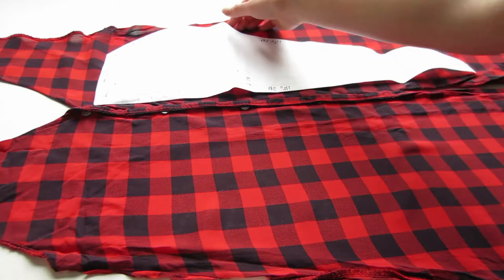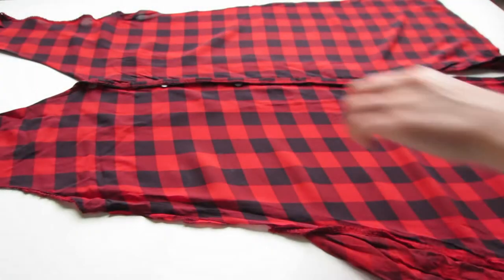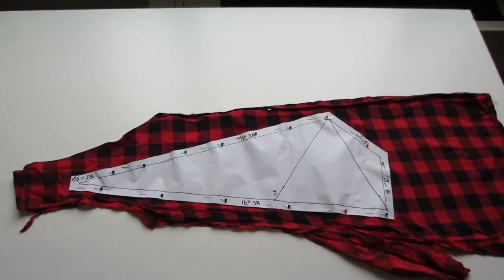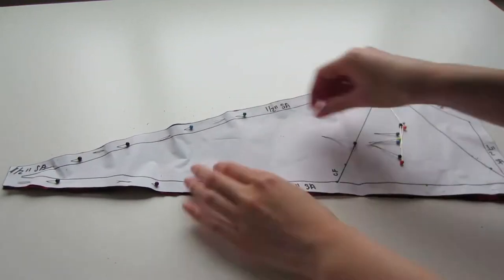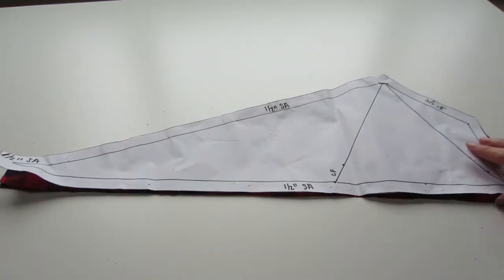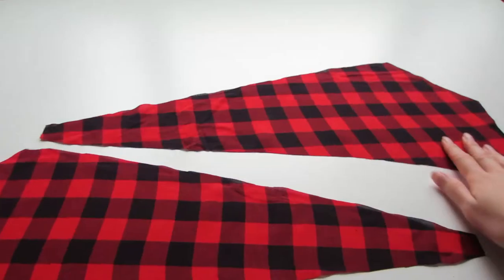The front pattern piece actually fits these two parts of the shirt, so what I'm going to do is fold these pieces in half, place my pattern piece on top, pin it down, and cut out the pattern piece. You want to cut out two pieces because you need one for the right side of the body and one for the left side — this makes the step easier since you're cutting two pieces at once.